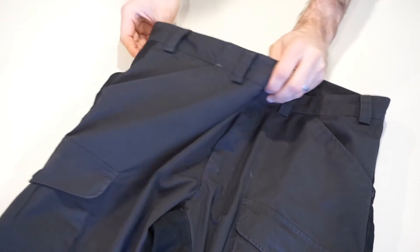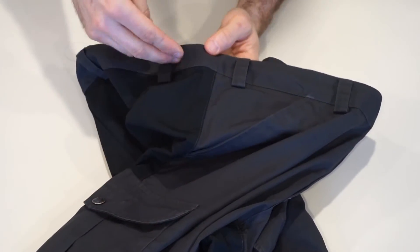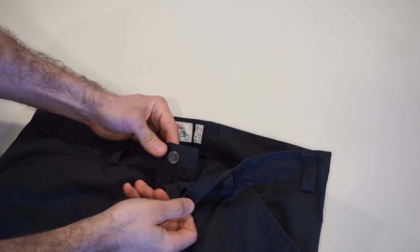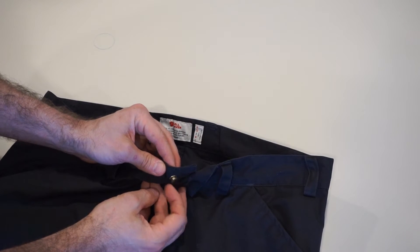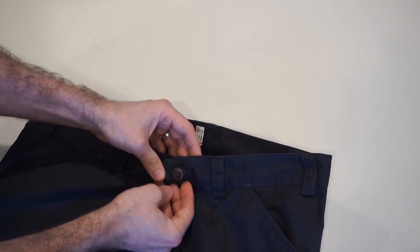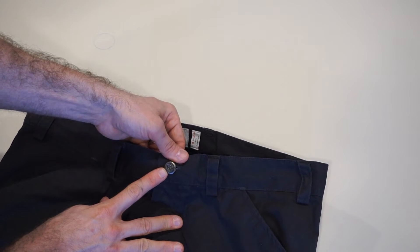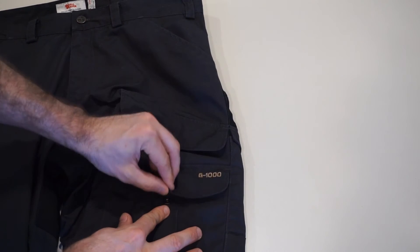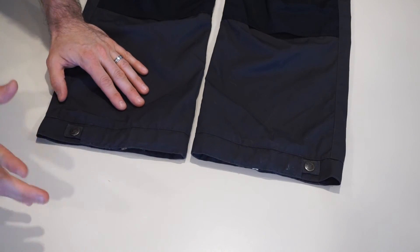These pants have quite a number of belt loops. This is nice because with the frequency of belt loops, you don't end up with any sections of the pants drooping down — everything's held up nice and tight by your belt, right on your waist where you need it. All the snaps and buttons are very high quality. The main button on the front is on a little swivel, which aids ease of use and gives it flexibility while wearing. All the buttons and snaps have the Fjallraven logo on them and are a high-quality positive snap.